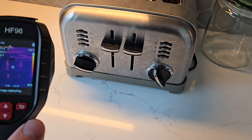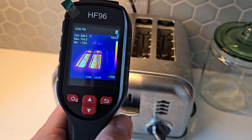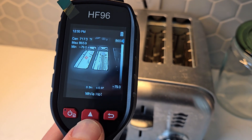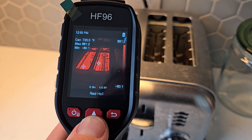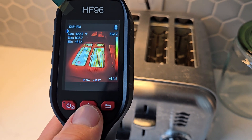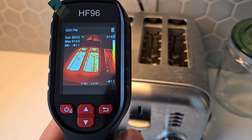Let's test it out on this toaster oven. I'll push it on and you can see right in the center it's reading just over 750 degrees, and on the countertop it's 67 degrees. You can change the palette on the fly just by pushing the up and down arrows when you have it pointed at whatever you'd like to snap a picture of. We'll push the trigger — capture succeeded. It's just over 900 degrees Fahrenheit. There you go, another capture.